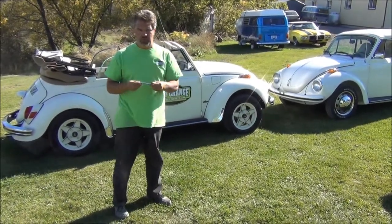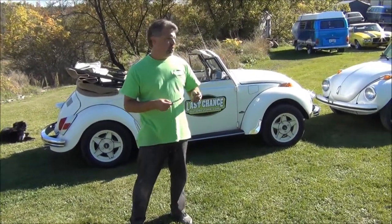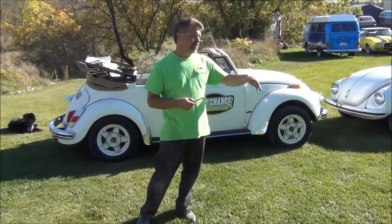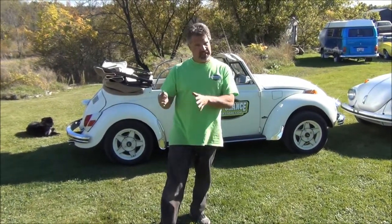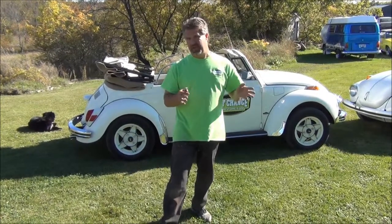I immediately pulled off the side of the road, used my trusty tire pressure gauge, and noticed it was way out. So once again, what we like to do is no more than 20 pounds in the front — 18, 19, or 20 is ideal — and 27 or 28 pounds in the back.